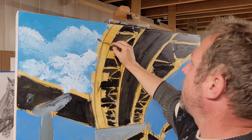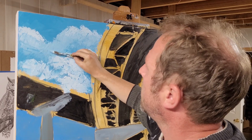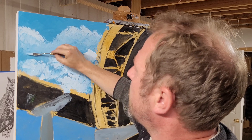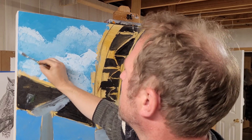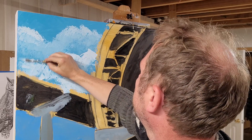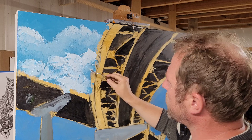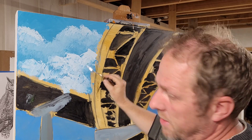This canvas is, I think, 50 inches by 40 inches. It's one of my largest canvas commissions to date — it's a corporate commission.